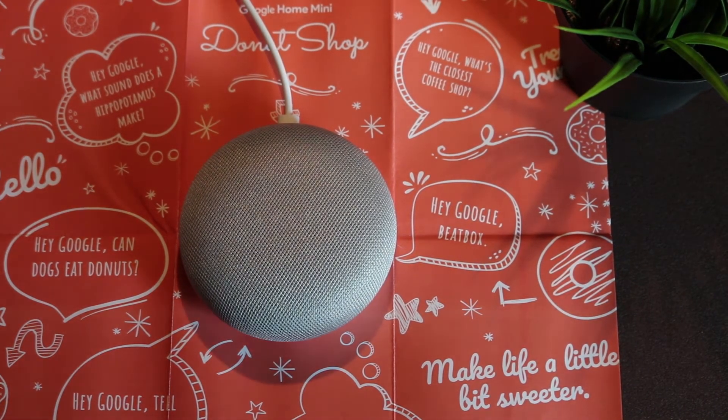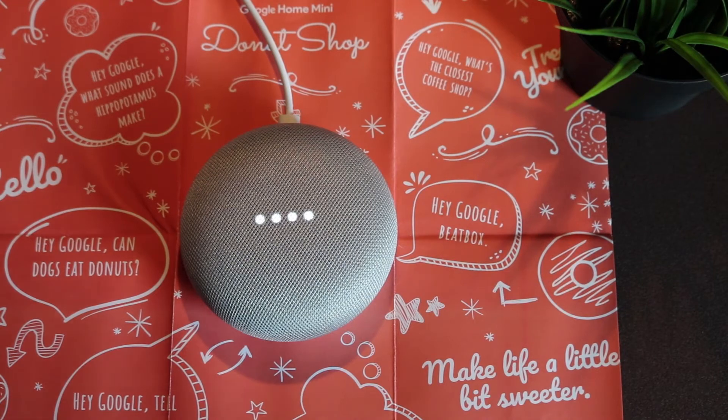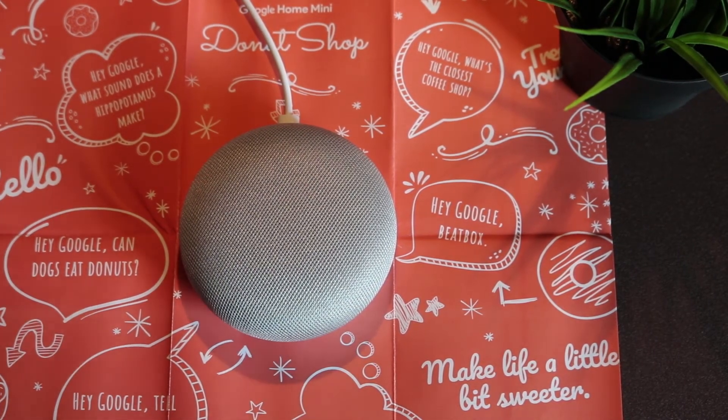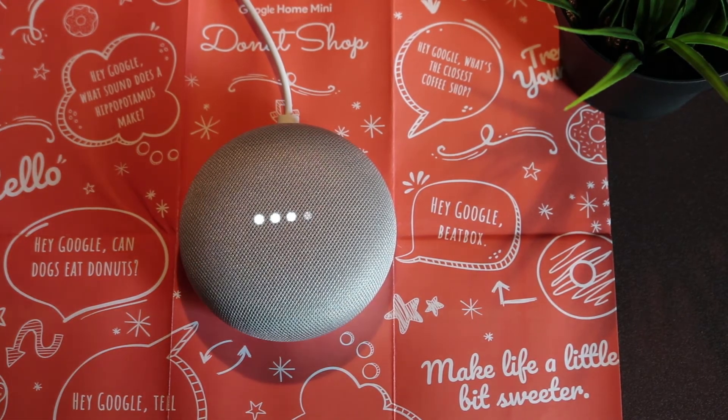Hey Google, play some music. Alright, here's some music on Spotify. Hey Google, increase the volume. Okay.